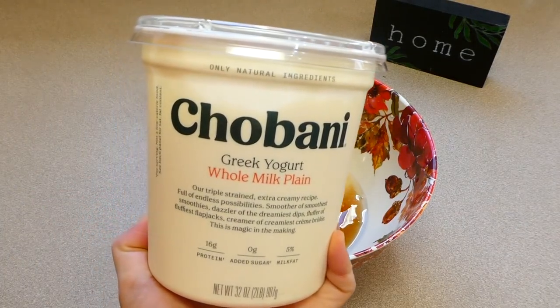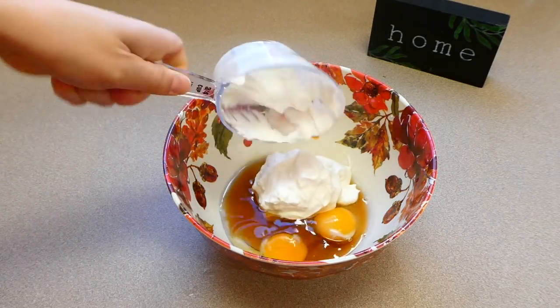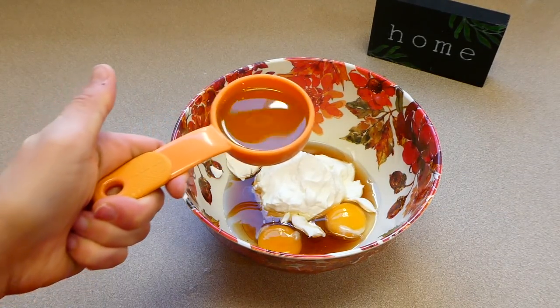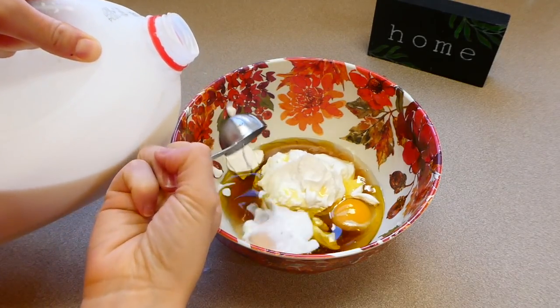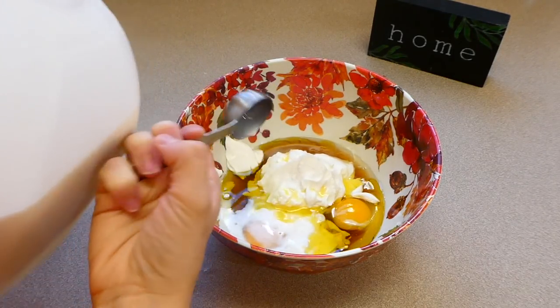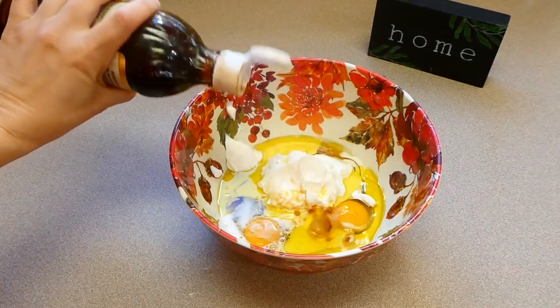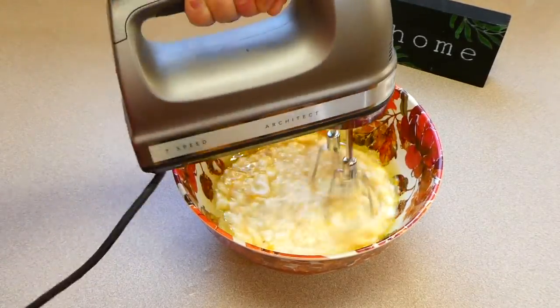Next, you're going to be adding in three-fourths cup of some plain Greek yogurt. You could add some vanilla Greek yogurt or anything like that, but we like it with the plain Greek yogurt. Now I'm adding in three-fourths cup of some olive oil, two tablespoons of milk, and a teaspoon of some vanilla extract. Next, you're just going to mix this all together — I'm mixing it with my electric mixer, but of course you could just use a whisk.